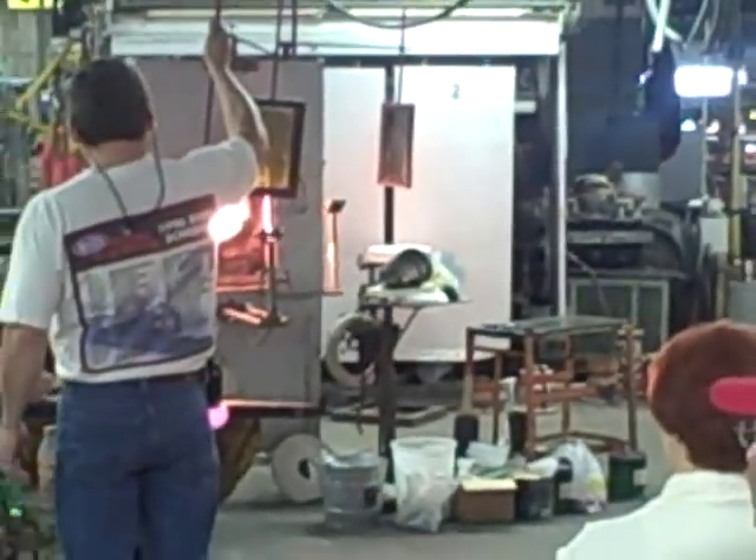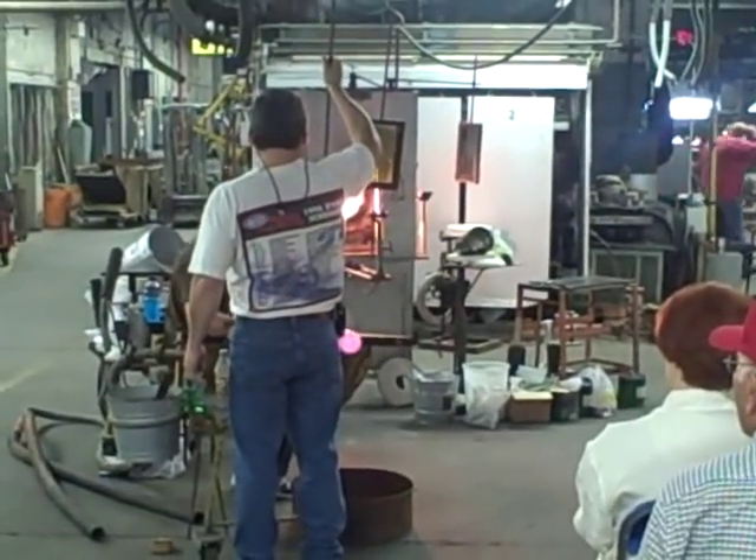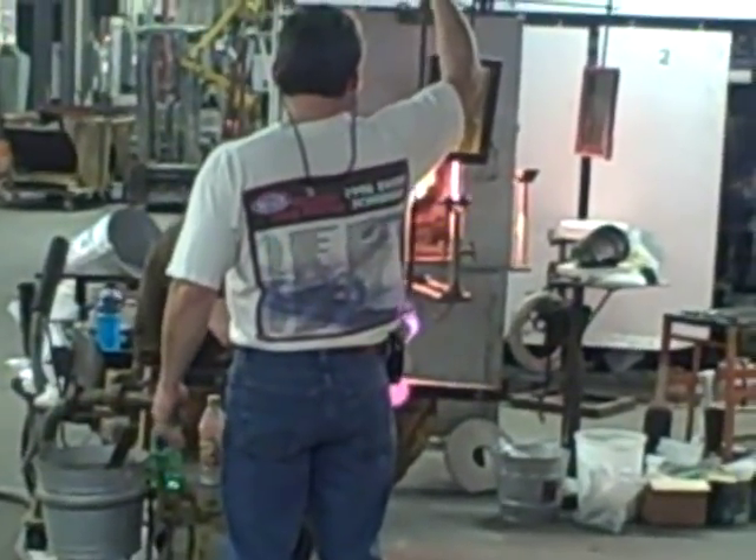Welcome, we're glad you're here with us this morning. I'll just introduce our Master Craftsman, Mr. Dave Fetty and Mr. Frank Workman.